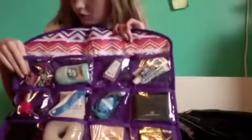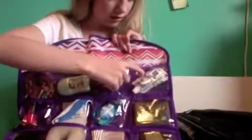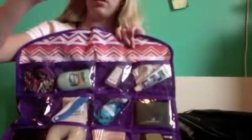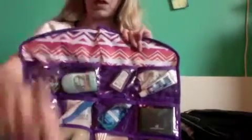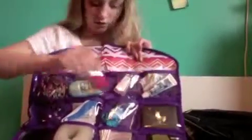Here I just have some jewelry — I'm only bringing two bracelets and a necklace — some deodorant, hand sanitizer, toothpaste, and some little elastics for my braces. This is the nail polish color I'm going to be using; it's by Pure Ice. I think I tore the sticker off the bottom. It's just this pinky color.